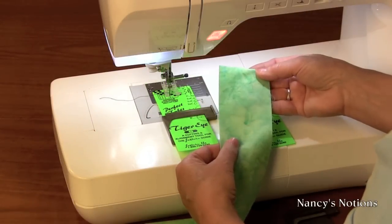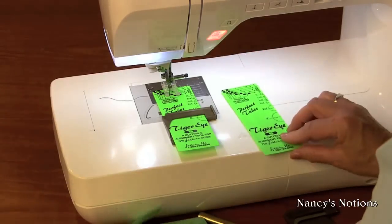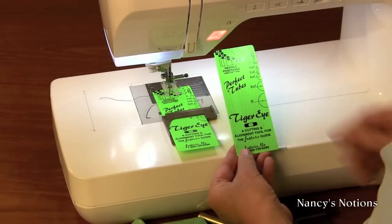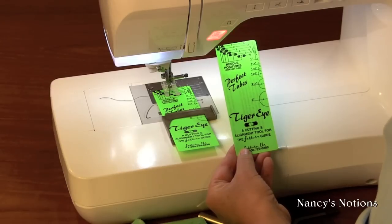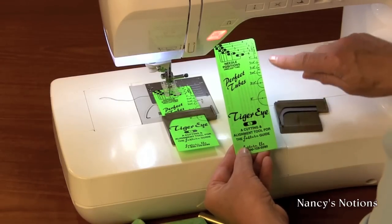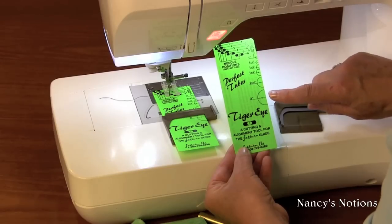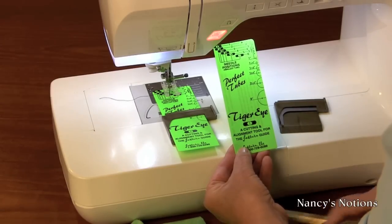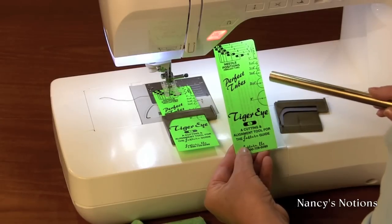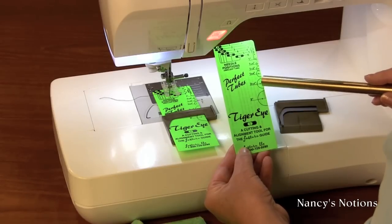I'm getting set up to sew my Perfect Tubes with two-and-a-half-inch strips of belly pops. First, I need to use the Perfect Tube Tiger Eye Guide — it is a cutting and alignment tool for the Fast Turn Perfect Tube Guide. On the left side of the guide, it shows the cutting strips for the six different size cylinders. The guide shows that number five uses a two-and-a-quarter-inch strip. Since my belly pops are two-and-a-half inches, this is the perfect cylinder size to use. My seam allowance will be slightly different.